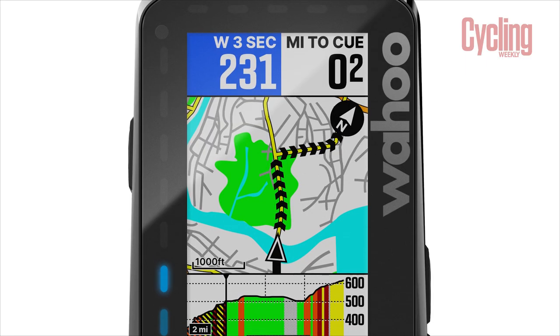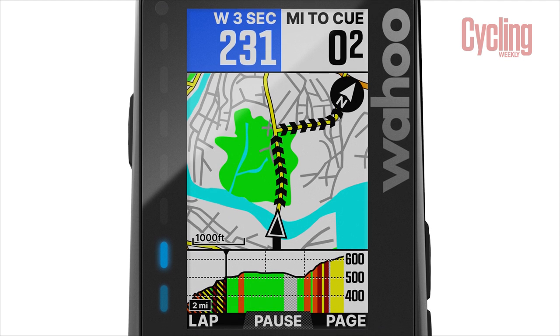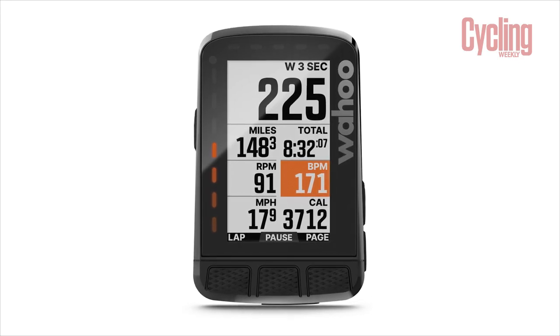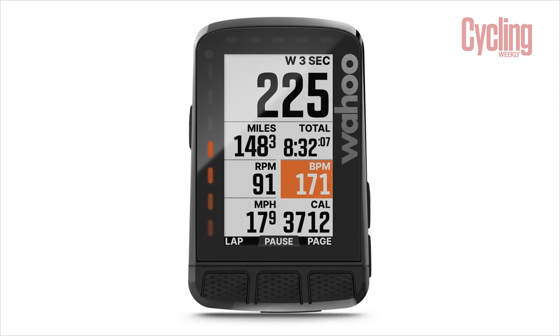Another addition is the inclusion of a 64-colour screen, which is an update from the previous eight colours. They've tried to use colour in a way that draws the eye to the information that's most relevant. Within the setup of the computer, you can control that — so whether you want your heart rate zones or your power zones to be colour coded, it makes it a lot easier to see the information that's important to you.